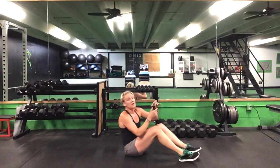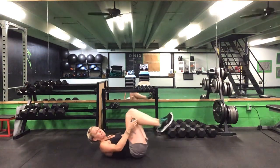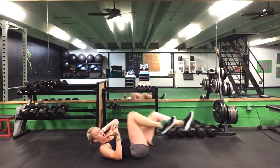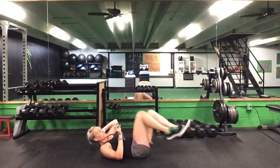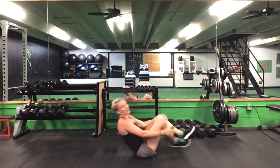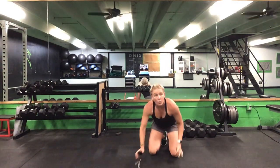One more round — back on your backs. 15 seconds of our bicycle, then one minute on that front plank. Ready? Go. Opposite elbow, opposite knee — it's a quick one here, ladies. Finish this ab burnout. Five seconds left. Time. Right back over — one minute on that front plank hip circle. Ready? Go.